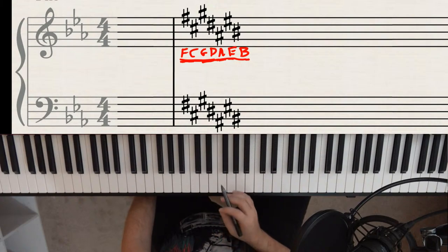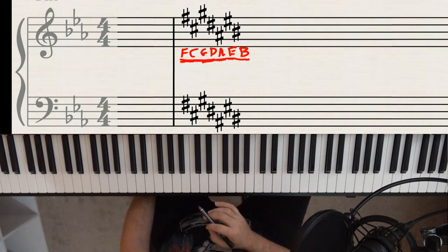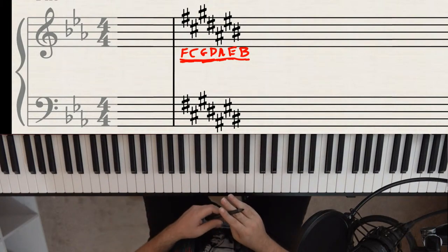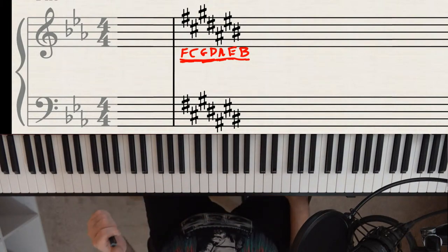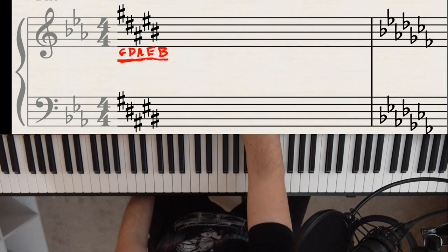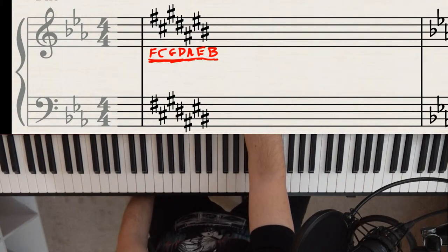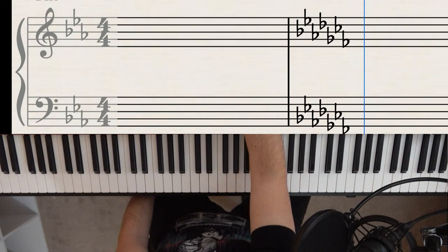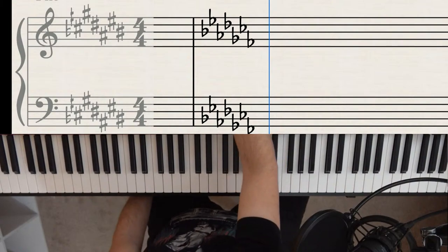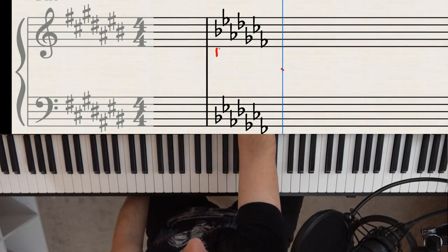Memorize the order of sharps: F, C, G, D, A, E, B. You can use a mnemonic device to help — something like 'Father Charles Goes Down And Every Battle,' or one my student Michaela came up with: 'Fat Children Gather Daily At Every Breakfast.' Use whatever helps you remember it.